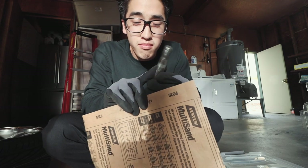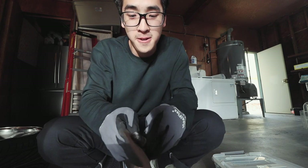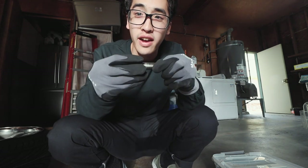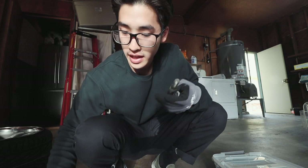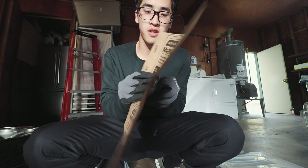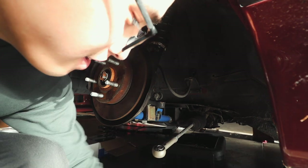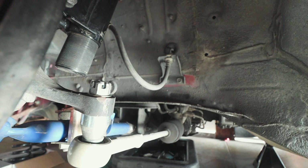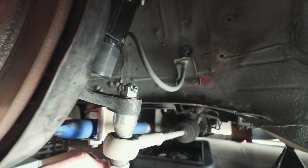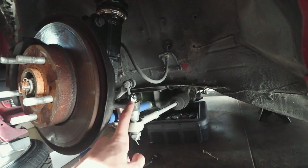Yet again, another problem. Since we channel-locked this shaft, it has an indentation — gotta sand it. I don't think this will fit; it has to go through the whole thing and it's not. Let's put our new cotter pins to use. ISR tie rod — I'll figure it out. It was just this little washer.